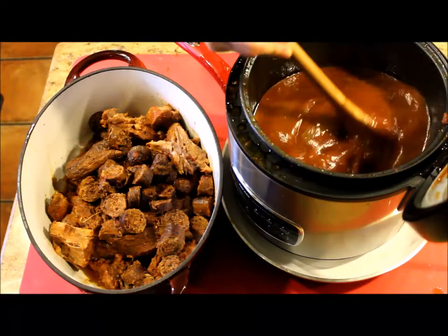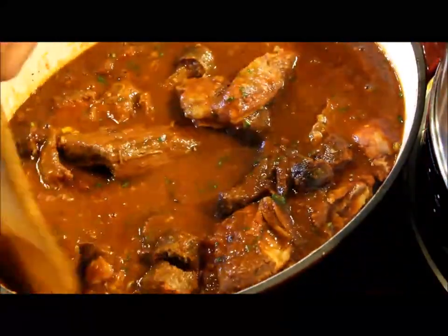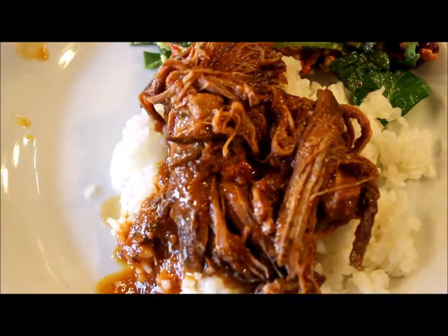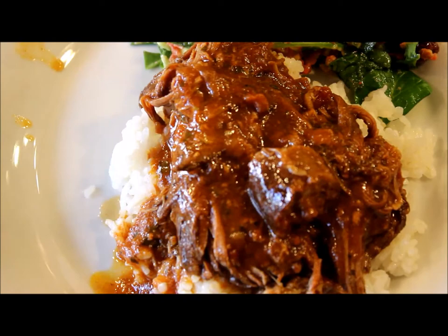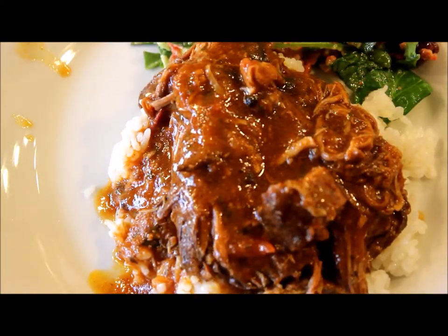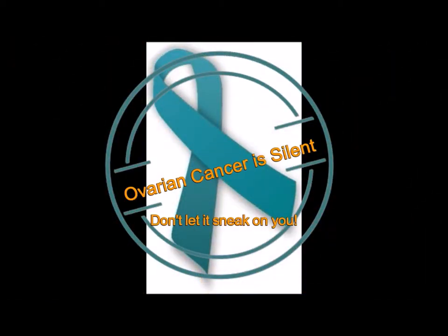I add the basil leaf and the ground pepper to the sauce, then place the meat back into the sauce and keep it warm until it's time to serve. Thanks for visiting me, I hope you like this recipe. If you like this video, don't forget to click like and subscribe to my channel. I hope to see you soon — buen provecho, bye bye!